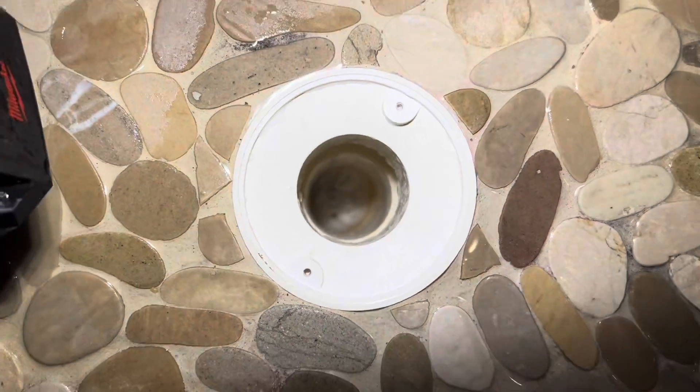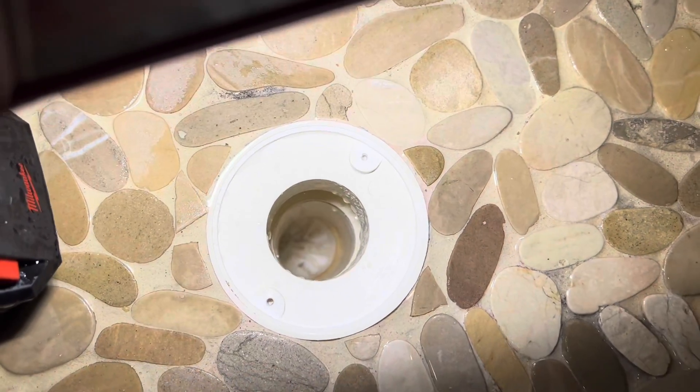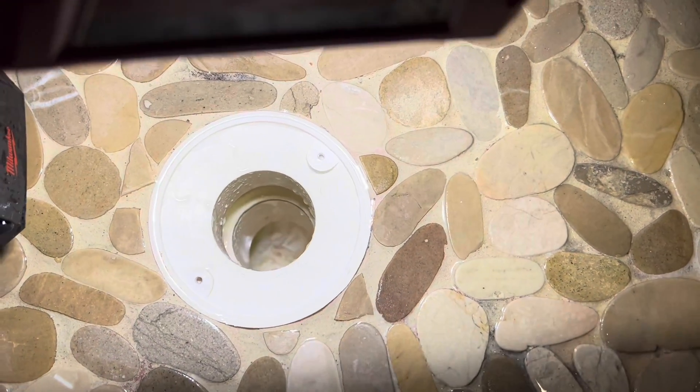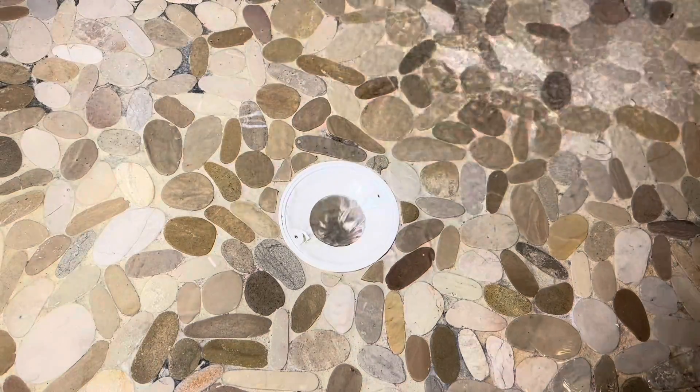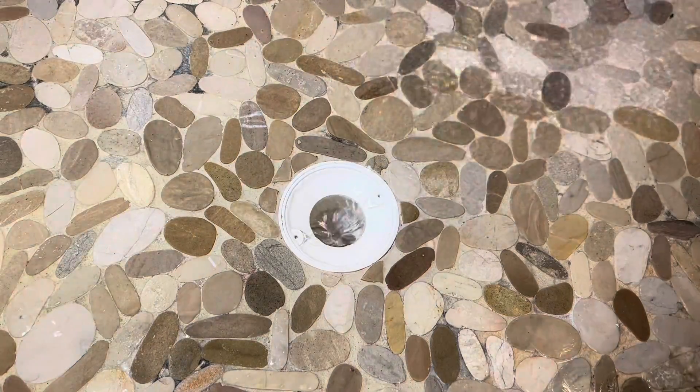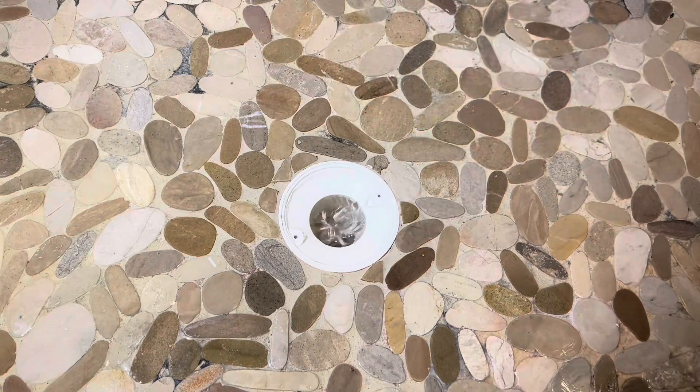You can see the trap here — it's cleared with no water in it. So now it's a two-inch pipe with no clogs. To maintain this, every three months throw some Green Gobbler down there, follow the instructions, and that should help take care of any scale issues. This should help keep the water draining smoothly for a long time to come.